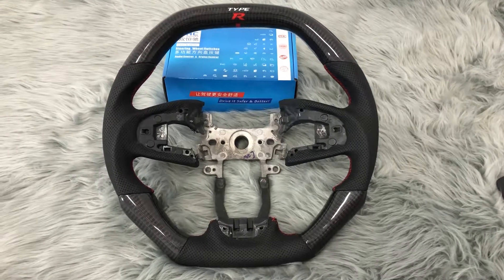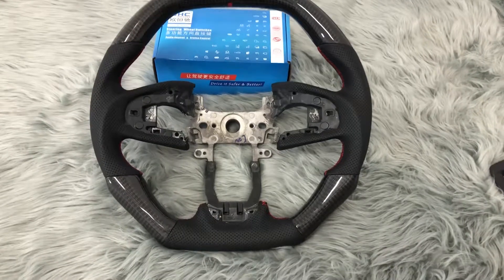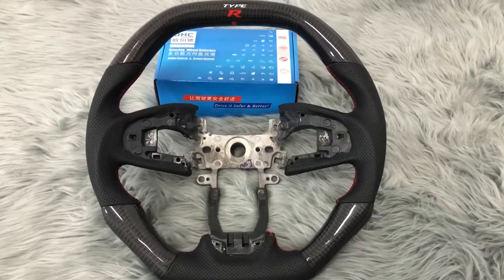Hello everyone, today I'm going to show you the steering wheel for Honda Civic. It's in carbon fiber.